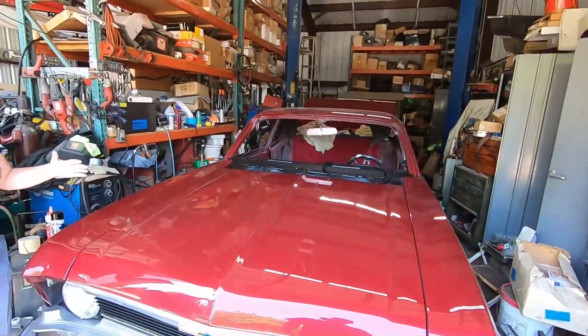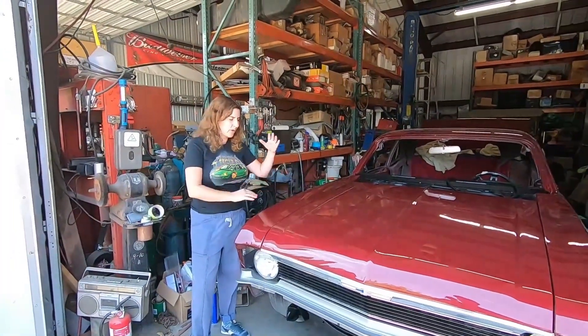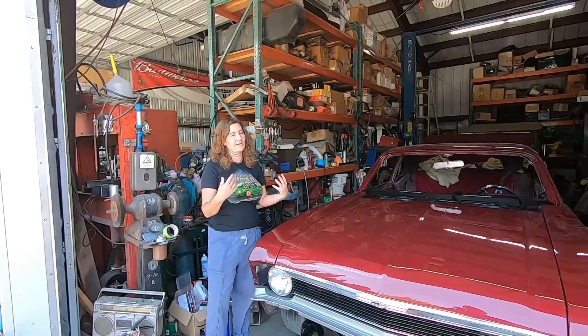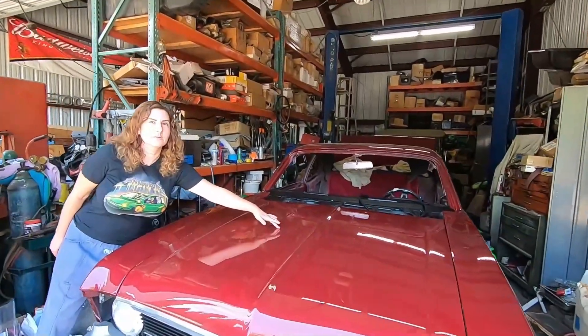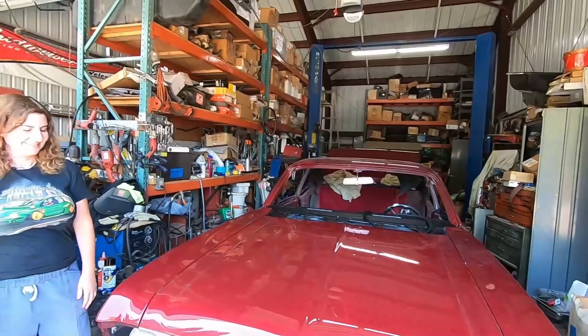There's also the issue of assembly order — what we can put on, because there are things where it's like, well, you need to do this before you do that. So we might have a part but we can't put it on. For example, we have the trim pieces that go here but we don't have the gaskets for them, and you've got to put the gaskets on first.